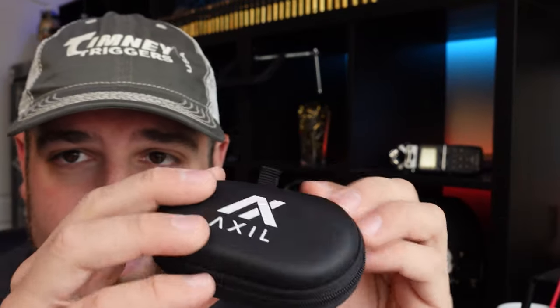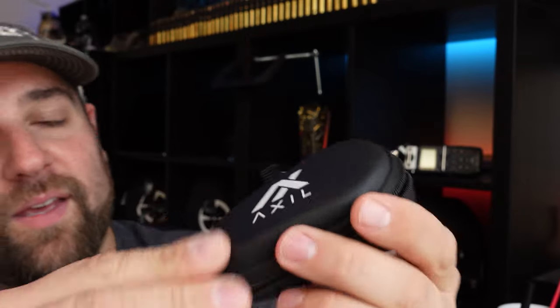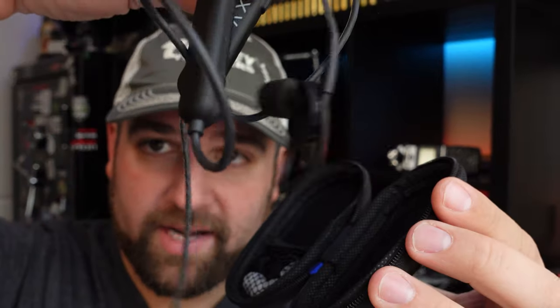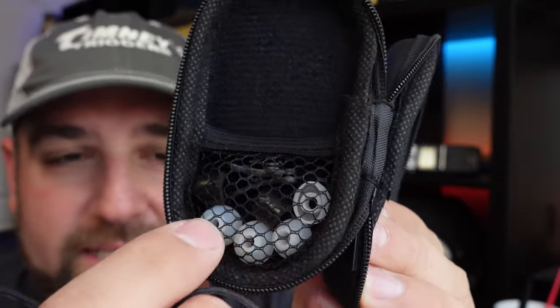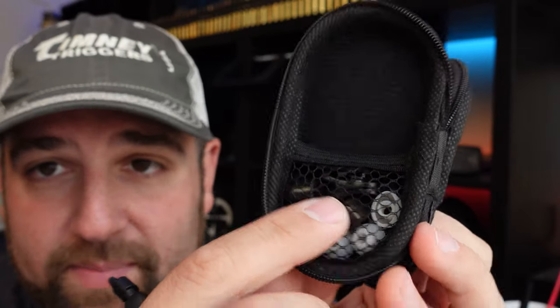Let's look at what comes with the Axles. You get this little carrying case, and inside you get the actual GS Extremes. On the side you have a whole bunch of different silicone earplugs, then the foam ones, an extra set of smaller foam ones — I have the big ones installed right now — and then a clip.